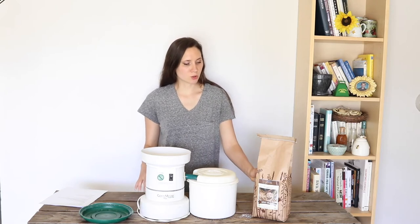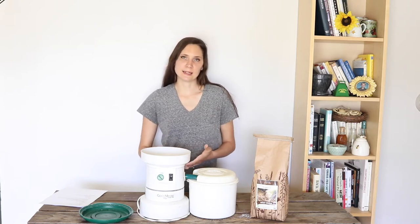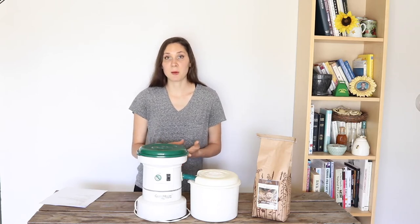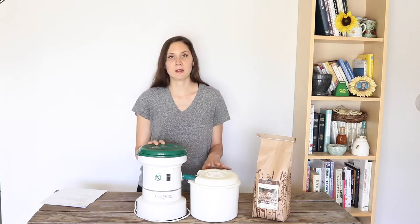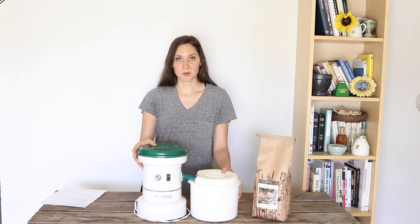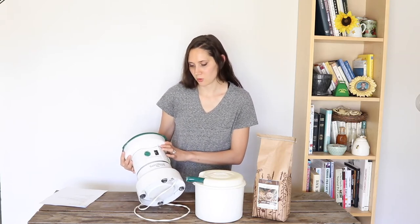I generally try to store my whole grains as whole grains long term, and then grind smaller amounts of flour as I need it. The grain mill that I use is this one — it's been in my family for a long time. My grandma is the one who bought it, and my mom used it for a long time after her. So I guess that says a lot for the company. The company is Grain Master Whisper Mill.